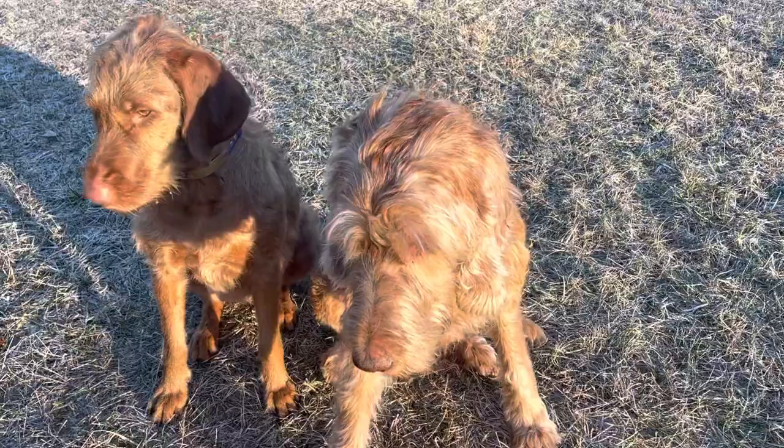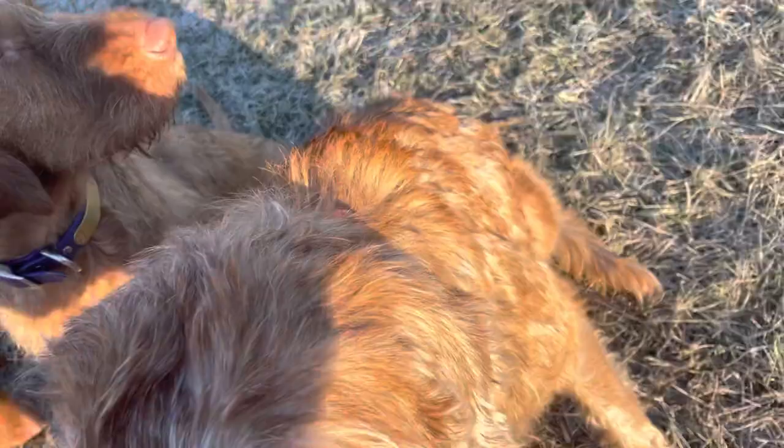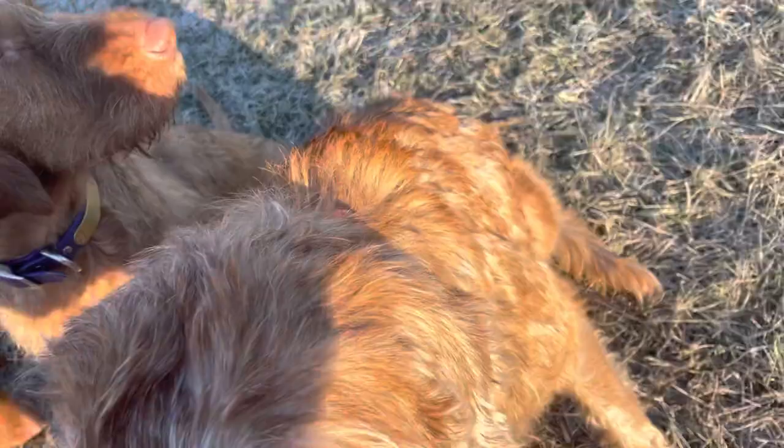This guy — mostly pet people like him because he's so fluffy. Hunters do not like this coat. He is a pain to strip or to get stuff out of him. Great hunting dog, but if you don't want to strip or deal with a long coat, I would not recommend that. So there you go — the different coats of Wirehaired Vizslas.